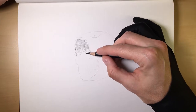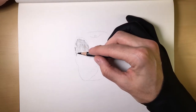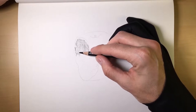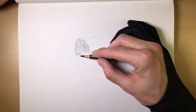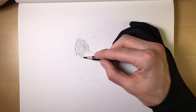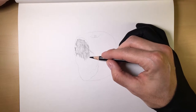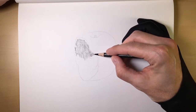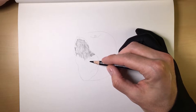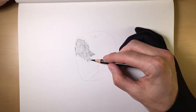Remember what we said in our charcoal types and differences video that we came out with a couple months ago: a hard charcoal will stick to a soft charcoal. The reason why is because the medium charcoal has more binder in it from the manufacturing process than the soft charcoal does. That's why its consistency is different compared to the soft charcoal.